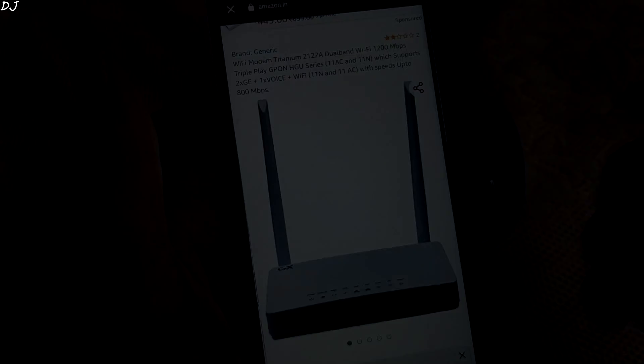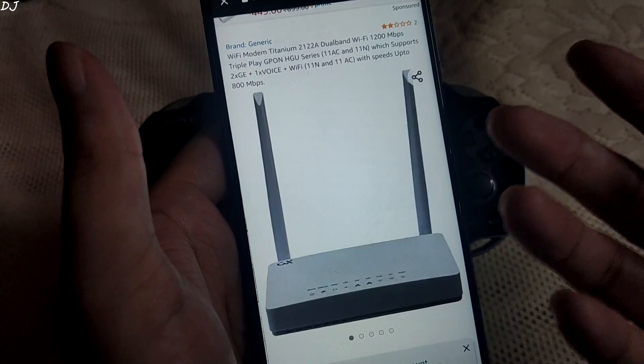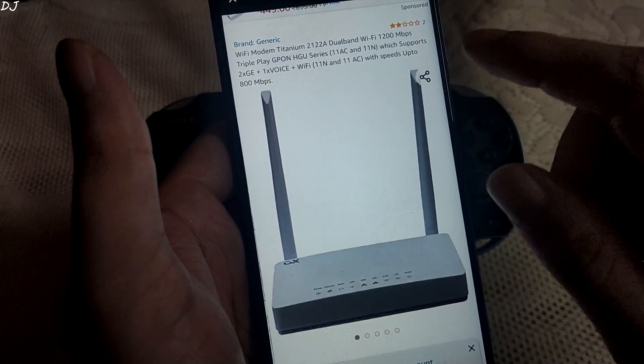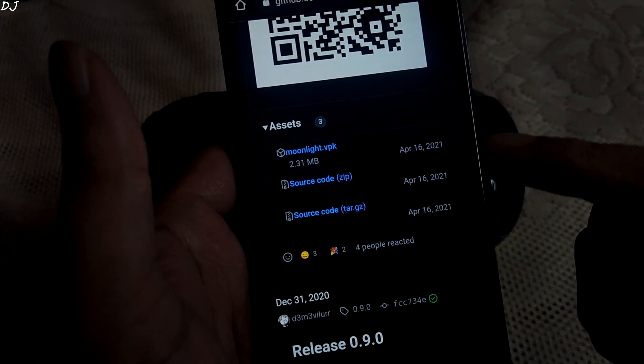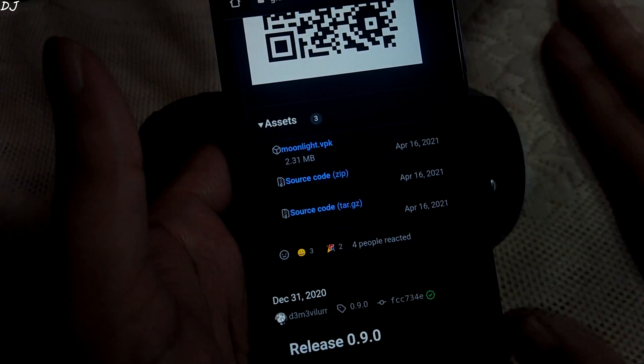Let me just show you my router. I have Airtel's broadband connection and they provided me this router — nothing special, just a stock router. The name of it is Titanium 2122A. Moonlight will only work if your PC has an NVIDIA GPU; AMD GPUs are not supported.